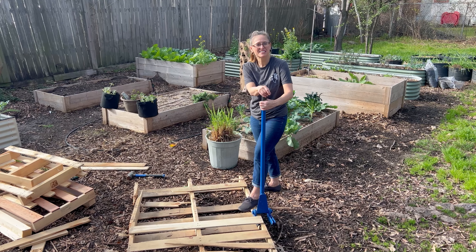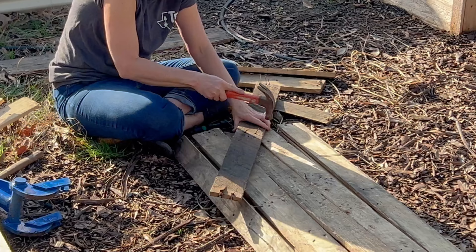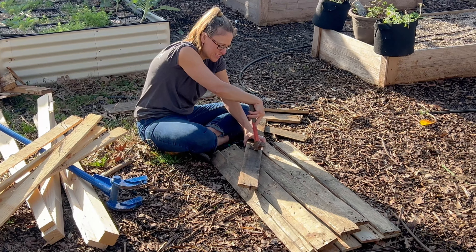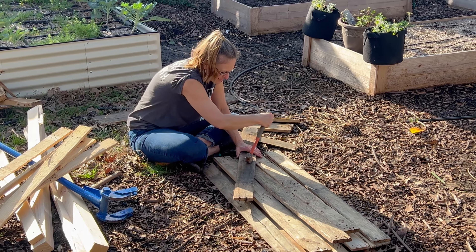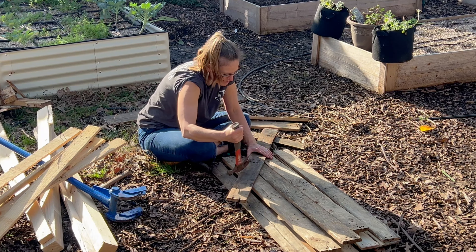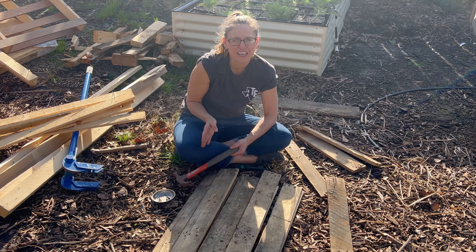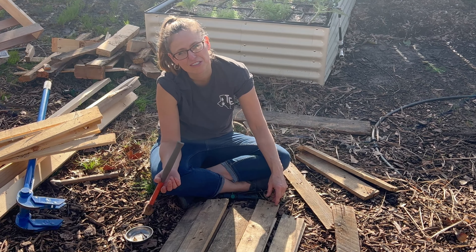I'll be sure to link the tool in the description in case you want to get yourself one. These middle nails I'm just going to hammer through to the other side and then pull them out — I didn't want them to fly somewhere I couldn't find them. Alternatively, you could also use some wire snips and just cut them off close to the board.